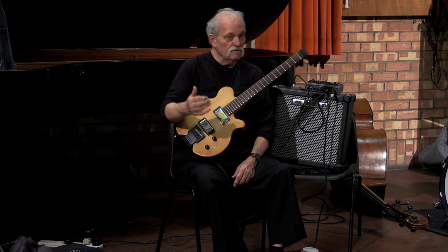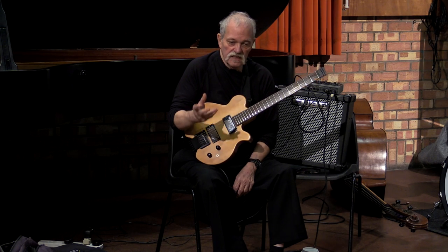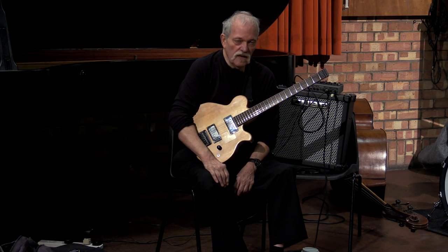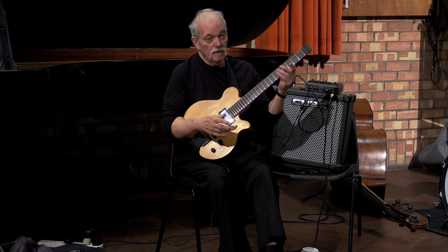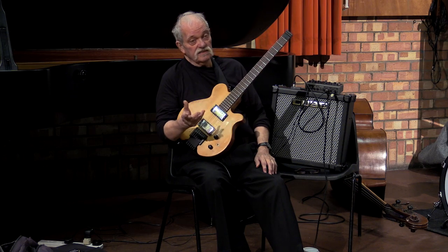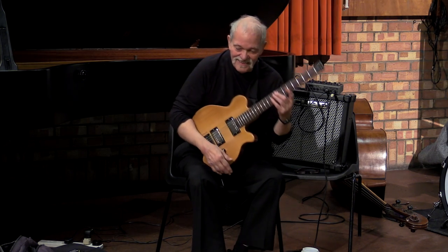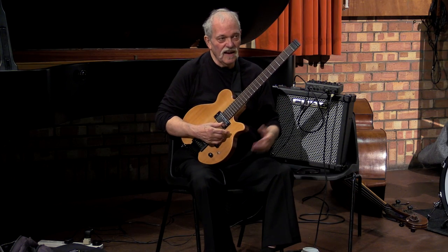But if you can't make it sound right and feel good to yourself, then it's not worth playing. Then it becomes an exercise in being academic. You're going to see different strokes for different folks, but I like to play. For me, I have to play something that sounds good and feels good.